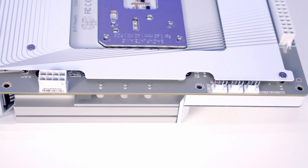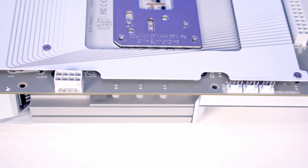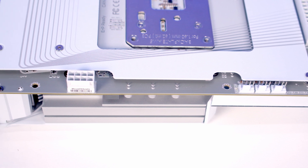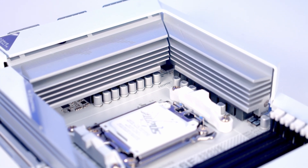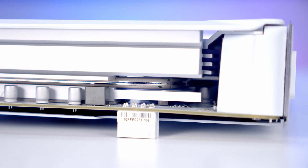Working along the top of the motherboard we've got our fourth and final system fan header, followed by our CPU fan and CPU opt headers. At the top right there's a single 8-pin EPS power connector. The motherboard features a 12+2+2 twin digital VRM design with really beefy heatsinks over the VRM connected up with a 6mm heat pipe.